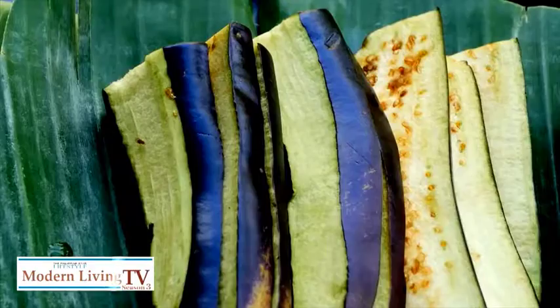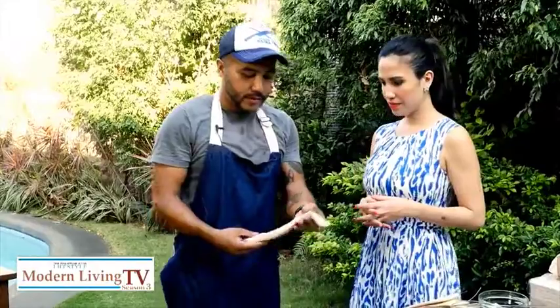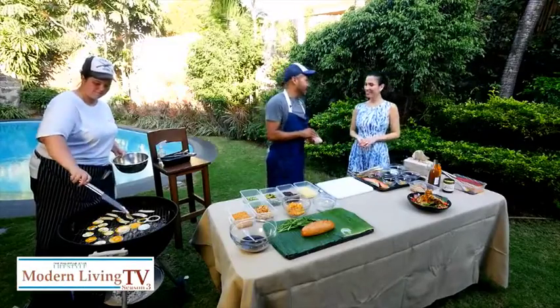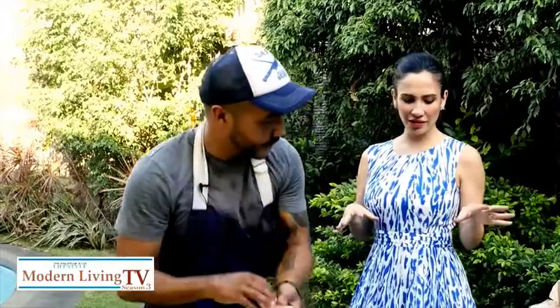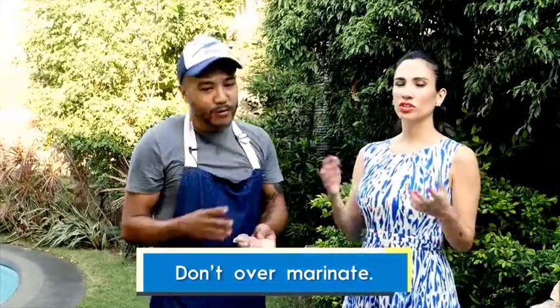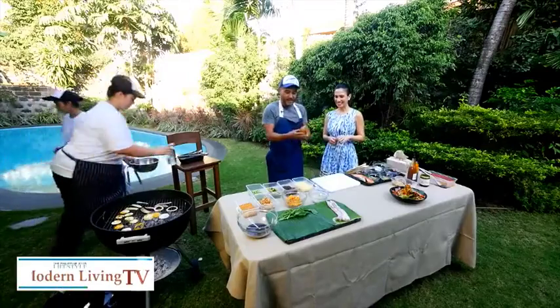For our next dish, we're making a liempo sandwich — pork belly. We marinate the liempo in any barbecue marinade you want. My marination is soy sauce, ketchup, garlic, Sprite or Royal True Orange, and vinegar. You marinate that for four to six hours — don't over-marinate it or it becomes too salty.